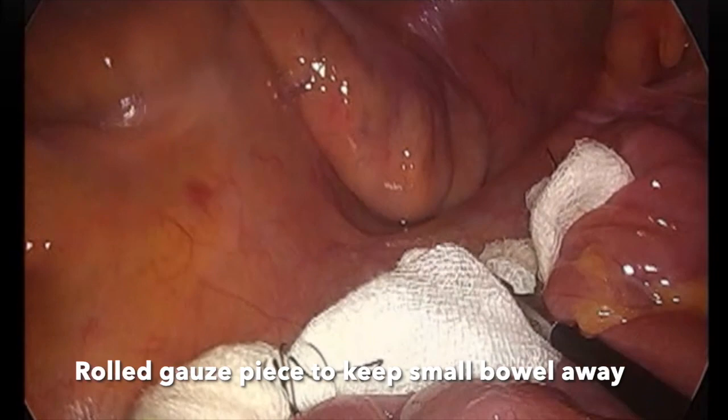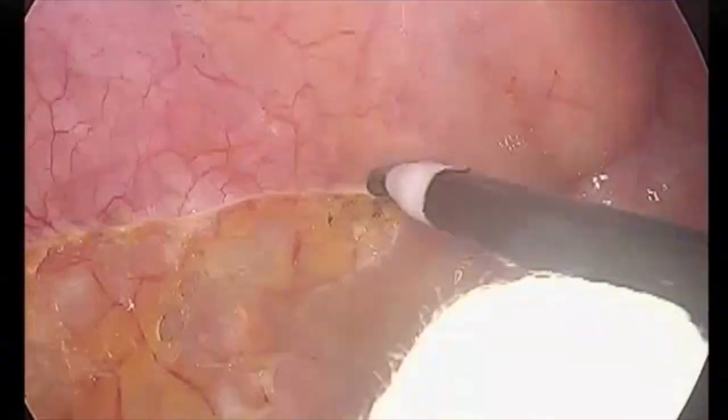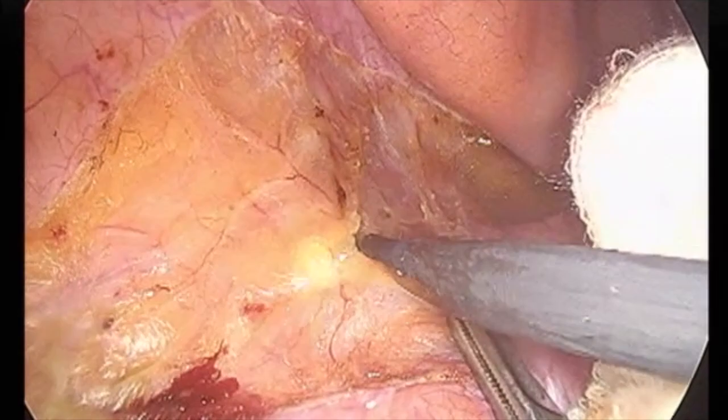After entry, a rolled gauze piece is placed to keep the small bowel loops away. Traction on the sigmoid mesocolon helps to make the peritoneum taut. Incision is made on the peritoneum just above the sacral promontory and extended inferiorly into the pelvis. Initially we prefer doing a posterior dissection and the right lateral dissection, followed by a left lateral dissection. The peritoneum incision is extended slightly above the sacral promontory.